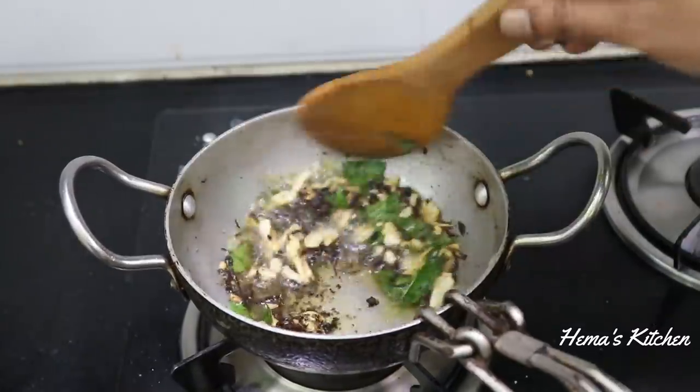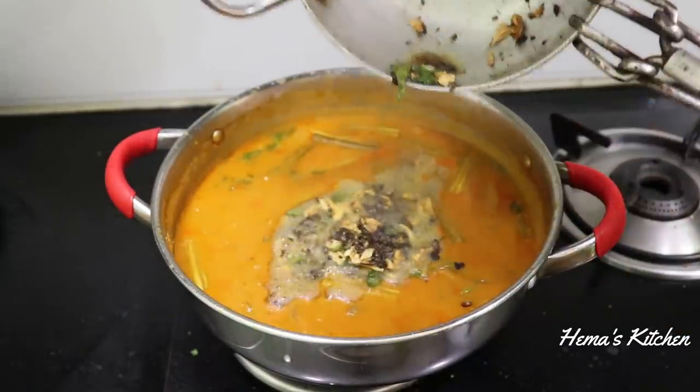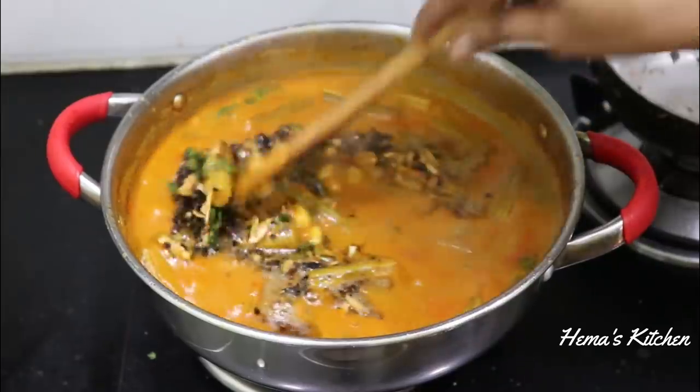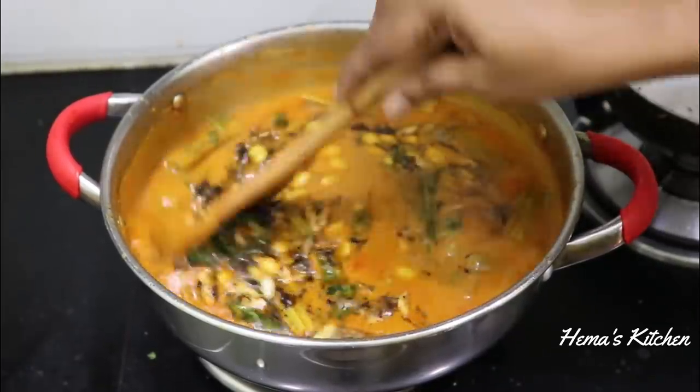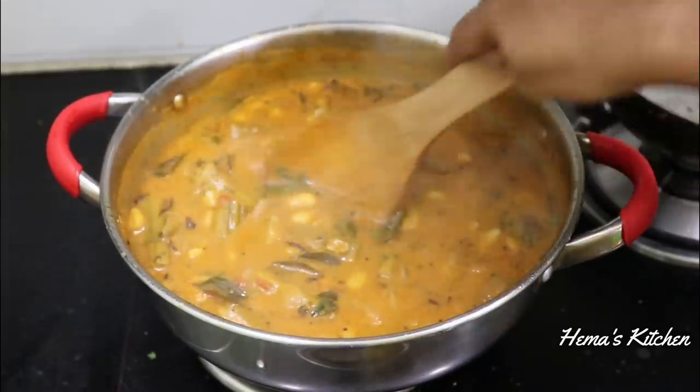We are ready to cook some eggs. Add it to the pan. Add it to the pan and mix it up. Add 1 minute to the pan.